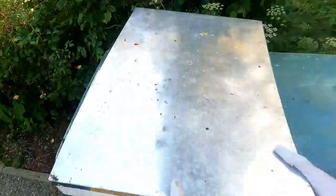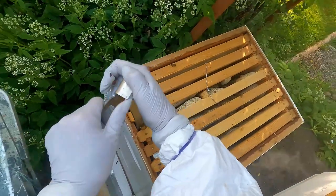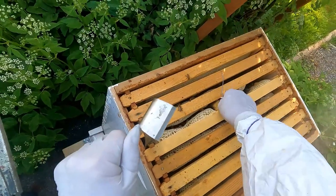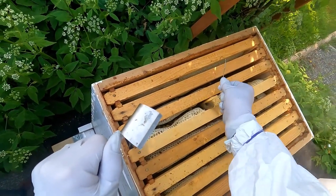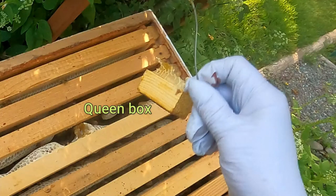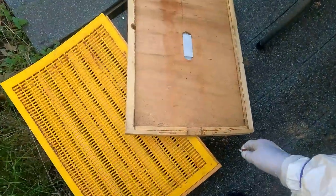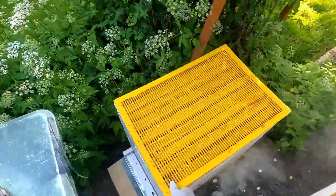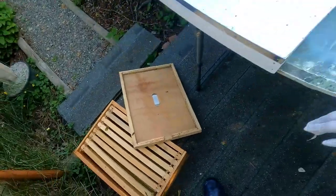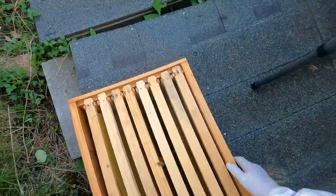We're going to do the one on the left first and take the queen box out. That's the little thing that you see hanging in the middle there. It's been in there for quite a while, as you can see, because it was raining and windy and I could not do it. She comes in this little queen box and what you have to do is pop the cork out and put a marshmallow in there. While the other bees munch on the marshmallow to set her free, the time that it takes for the bees to get the queen out of the little box gives them a chance to get acclimatized to the hive.